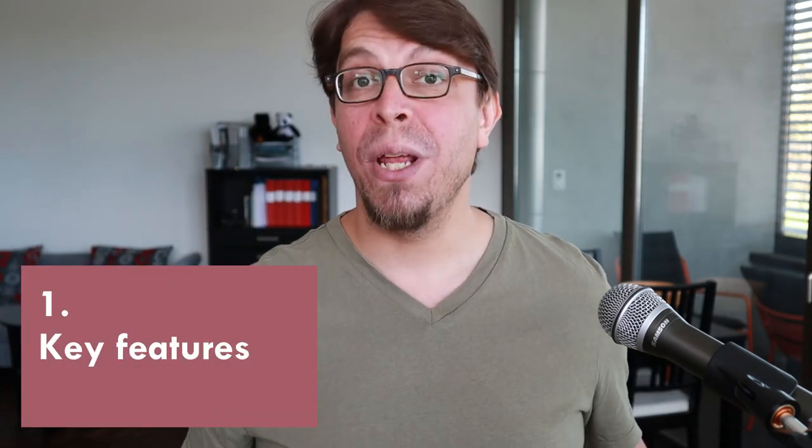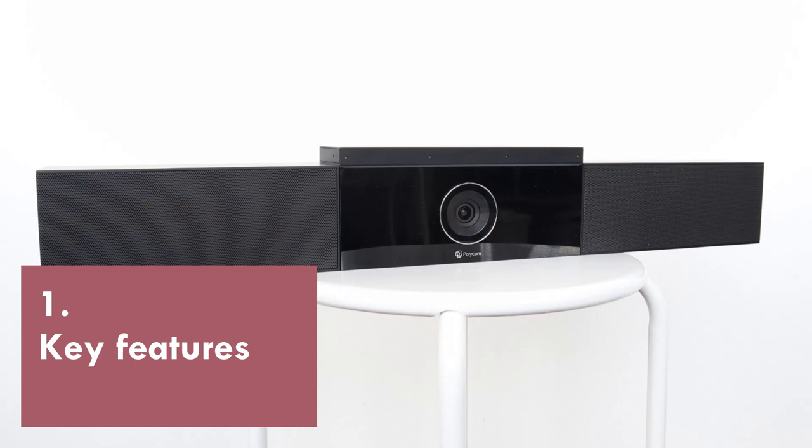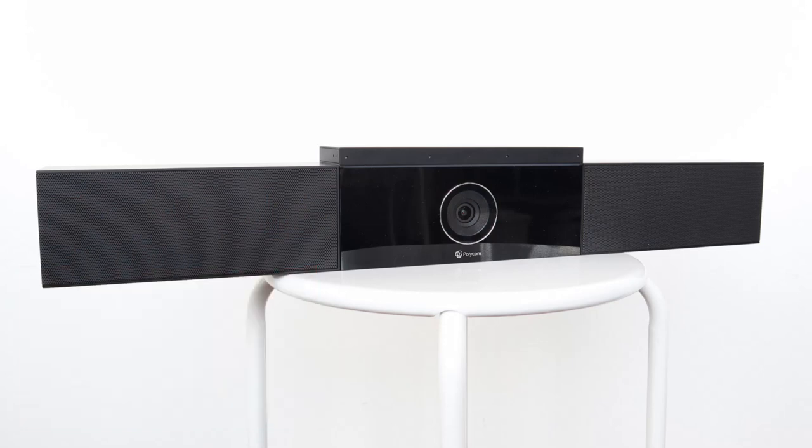So what exactly is the Polly Studio? It is a video conferencing camera, microphones, and speakers in one device. It works with Zoom, Teams, Skype, Google Meet, or any other video conferencing software.